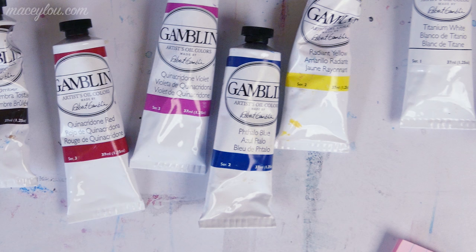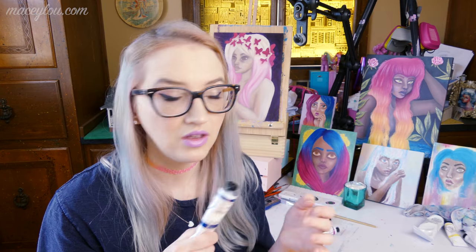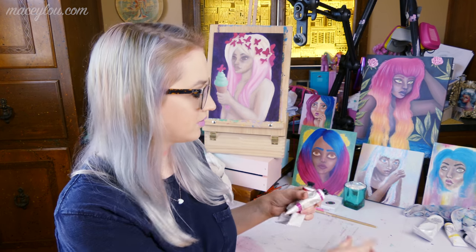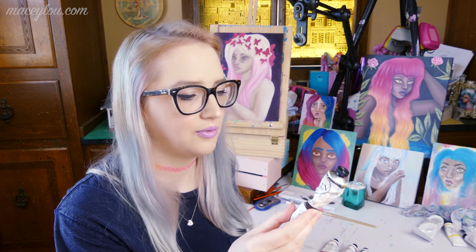The next color I want to show you is Phthalo Blue — I'm not sure if it's pronounced 'fthalo' or 'thalo.' It is lightfastness level one and it's transparent. There's also a series number on the bottom left of the front of the tube, which may relate to pricing. Phthalo Blue is series two, Quinacridone Violet is series three, Quinacridone Red is series three, and Burnt Umber is series one.